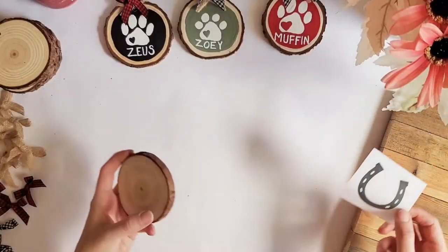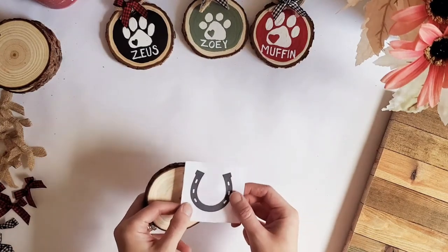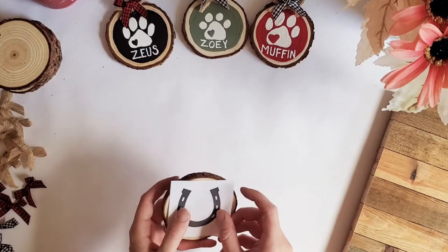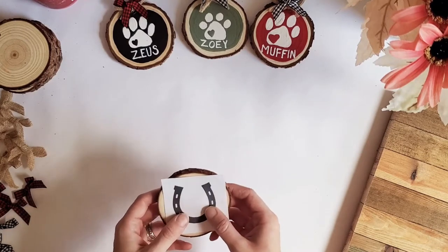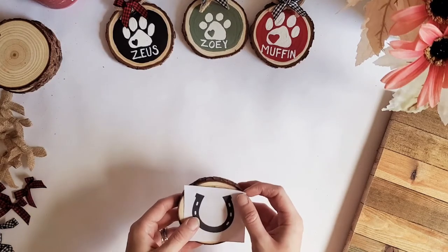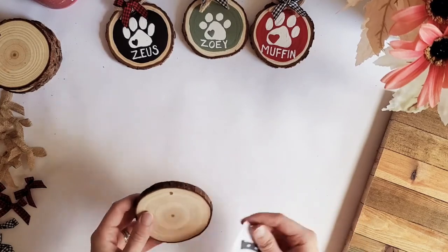So for today's ornaments I'll be doing horseshoes instead of paw prints, because that was a custom request that I got. I've printed off a little horseshoe just for my guideline because I want them to be perfect for the person I'm creating them for. I'm going to show you guys how you can get this image onto your ornament easily without a stencil machine or a cutting machine.